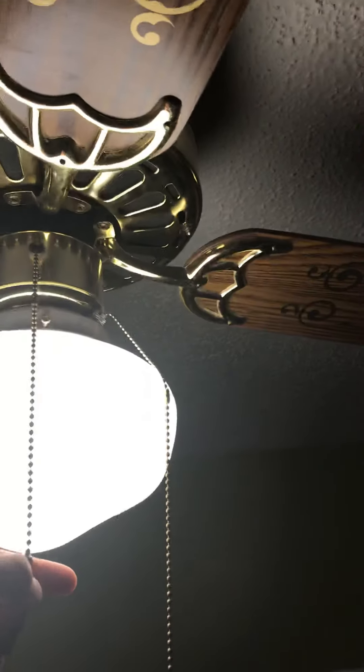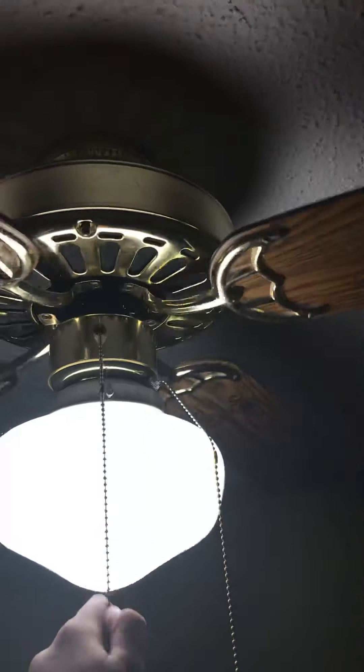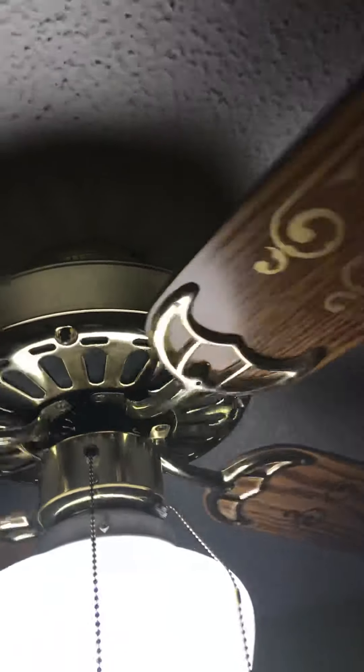Alright, I'll give it a test run. Excuse the mess in my room. Fan is running on low — it's a bit noisy.